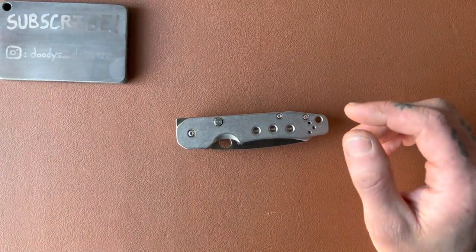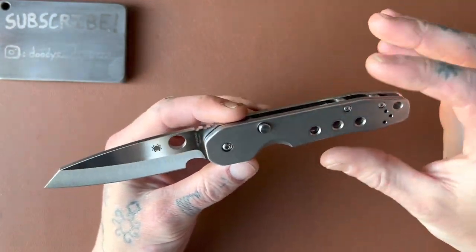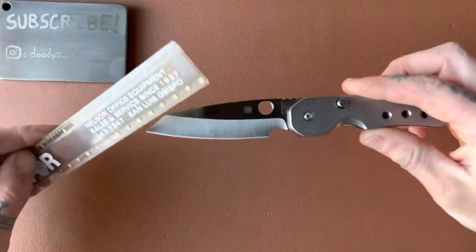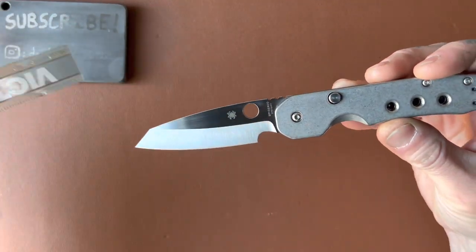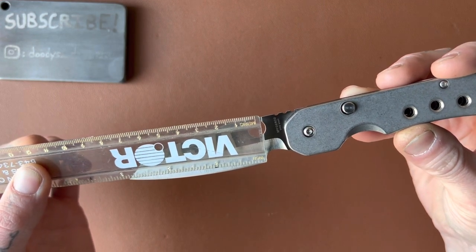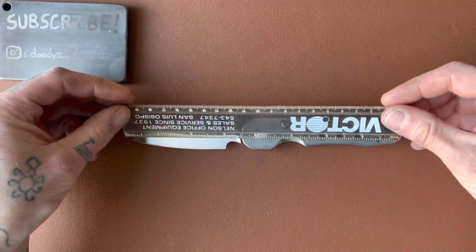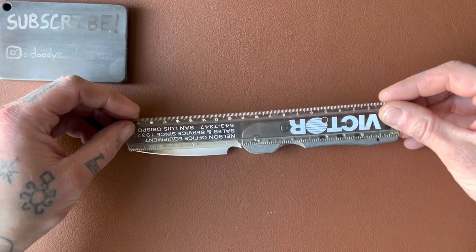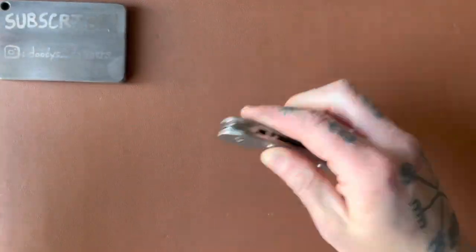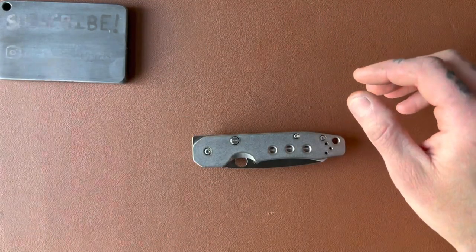Let's measure this thing. It's kind of a long and slender design. We have a blade length of three and three-eighths inches. The cutting edge is just under three — about two and seven-eighths. Overall, just under eight inches, about seven and seven-eighths. Closed, we have exactly four and a half inches.